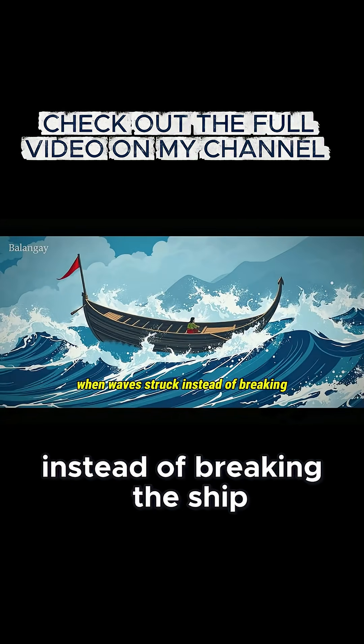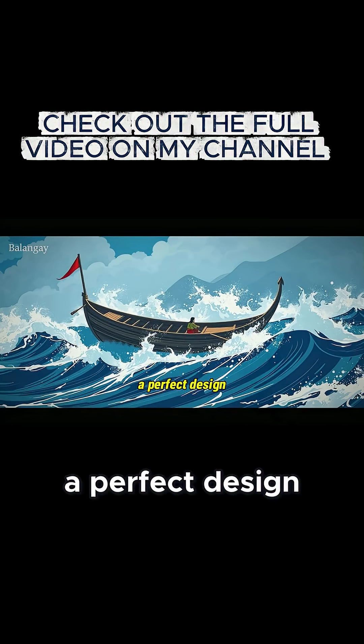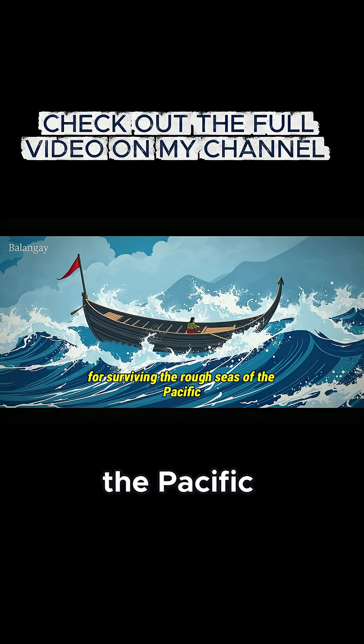When waves struck, instead of breaking, the ship flexed with the ocean — a perfect design for surviving the rough seas of the Pacific.